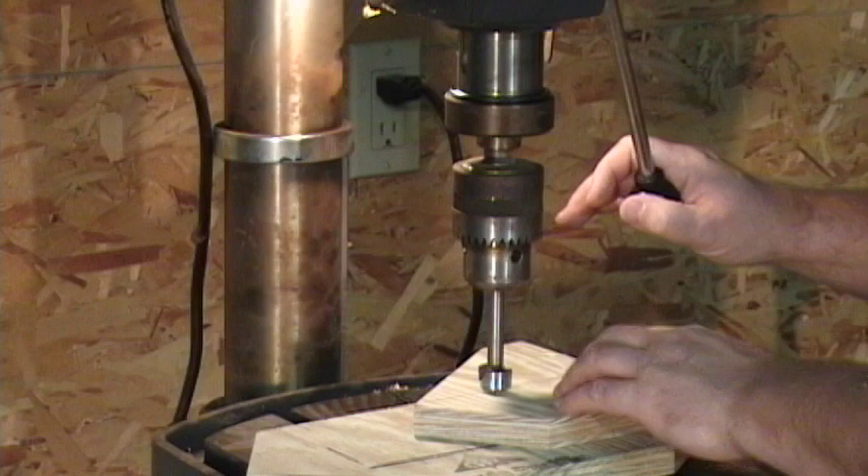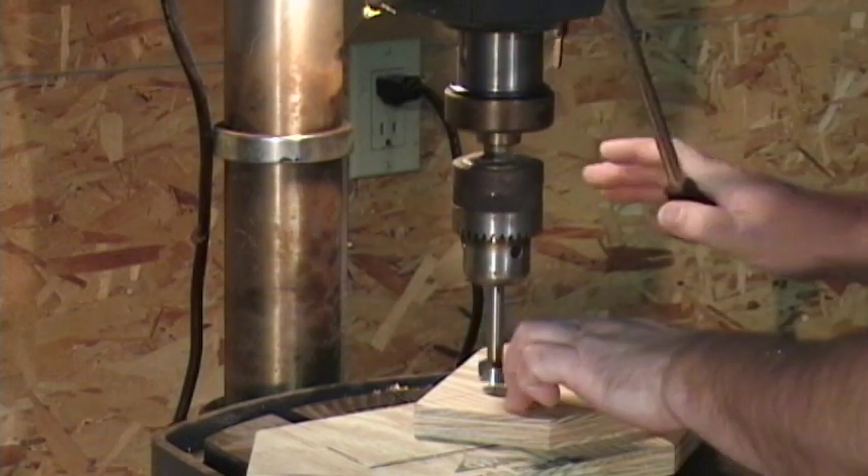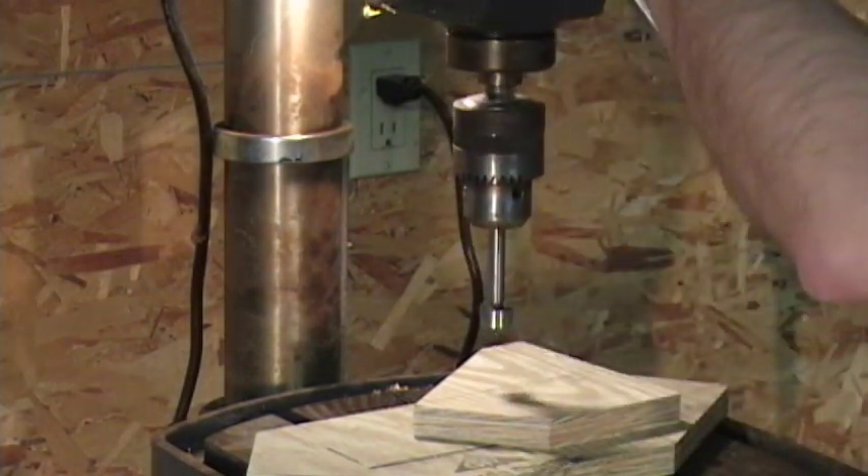Line the drill up with the mark you made in the face plate, then turn the drill on.